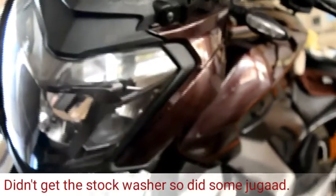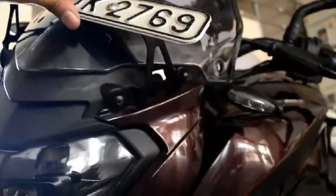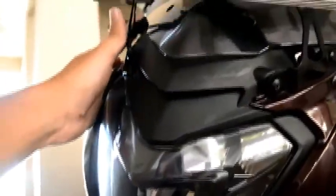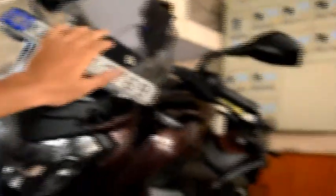I had to visit the service center to get the screws and washers from them. It is quite sturdy and will not vibrate, but be very careful when you remove these four screws. Now I will just remove this visor and install that.